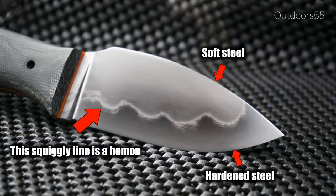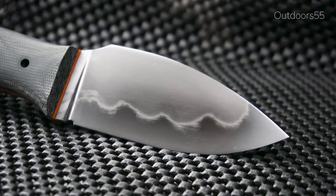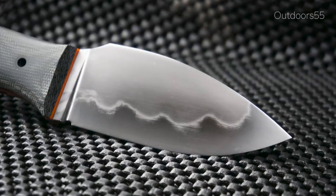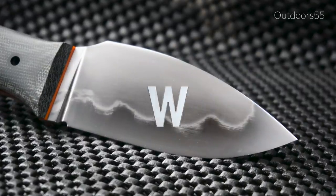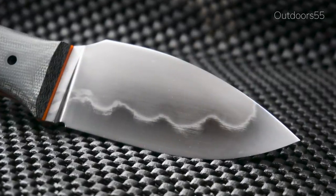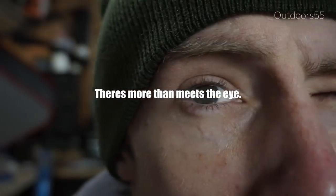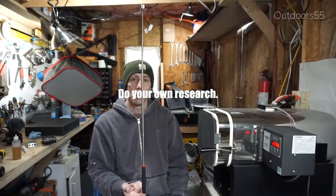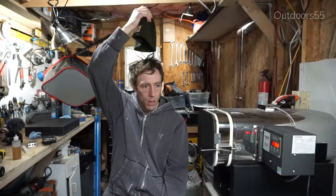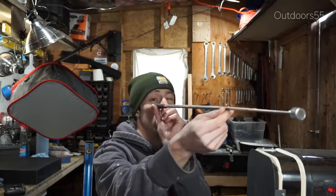Depending on the steel type, this will show up as a Hamon after the blade is etched and polished. Steel type plays a big role in what the final Hamon looks like. In this example I'm using 1080 steel, with steels like 1080, 1084, 1095, W1, W2, and O1 also producing Hamons. There's a lot more to this basic information but for now this is all you really need to know. I'd advise you to do some of your own research into appropriate steel types if you're thinking about trying this for yourself.